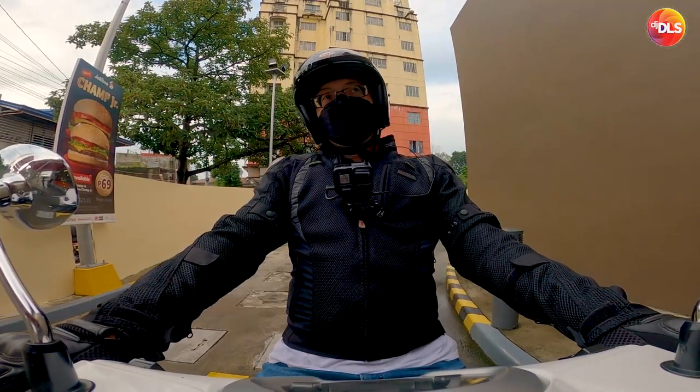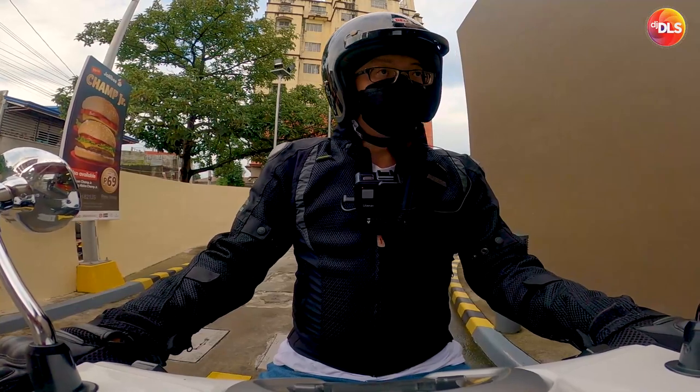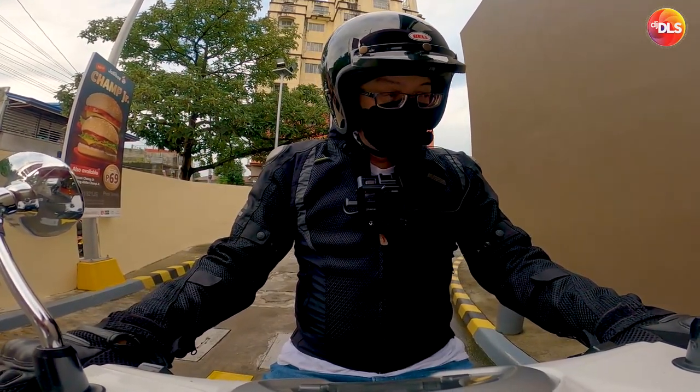Ano to galing sa Casco Market. BNK by Casco Market. Ogie Boots. Nagbibenta rin sila.